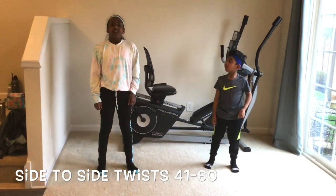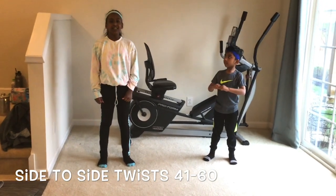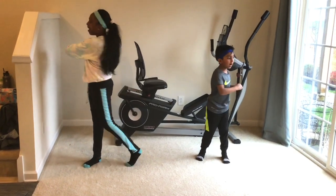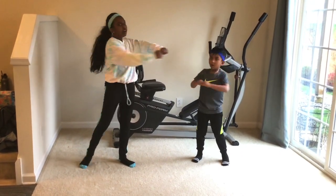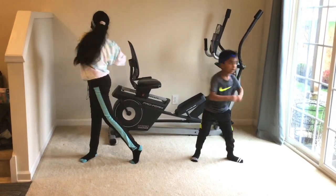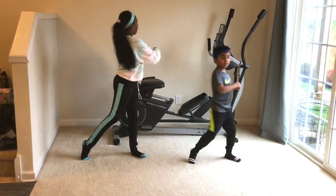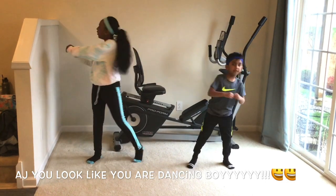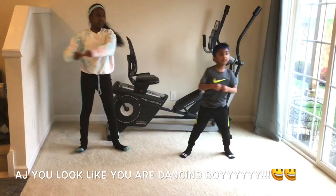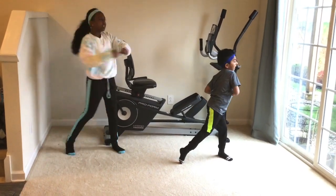Okay guys, now we're going to be doing side-to-side twists from 41 to 60. Ready? Go! 41, 42, 43, 44, 45, 46, 47, 48, 49, 50, 51, 52, 53, 54, 55, 56, 57, 58, 59, 60.